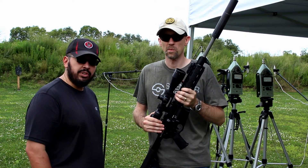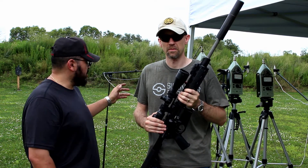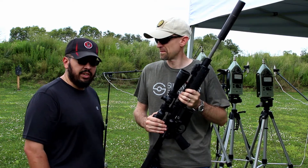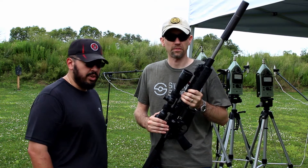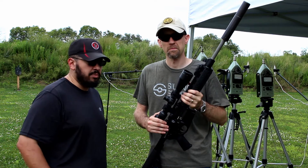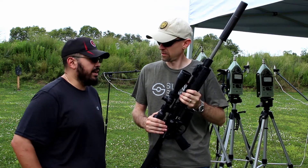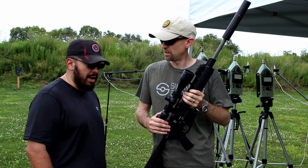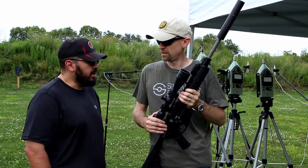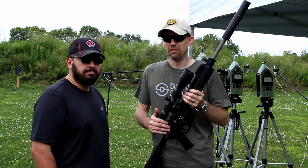What we normally do is get an unsuppressed value for the one-meter location and left and right of the shooter. Once we get that value, we swap cans. We try to stay to the same platform so we can compare can A, B, C, D all the way down the line — a good direct comparison with the same ammo, same day, same weapon, across different calibers.